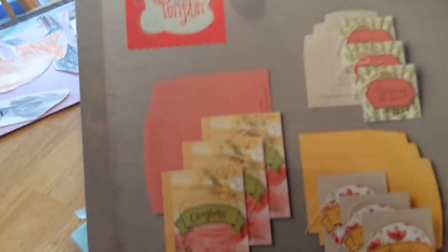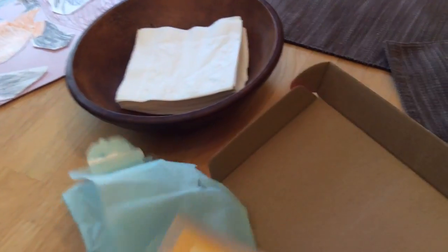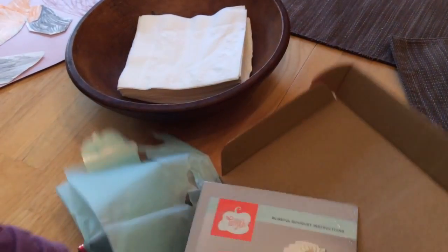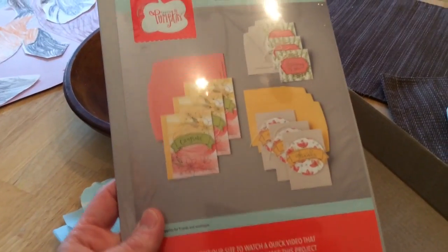It comes with stuff to make all these cards. It looks like you can make three of each card, and that's what it looks like. We'll have to open it later. That's our craft kit for the month and we'll also do another video.